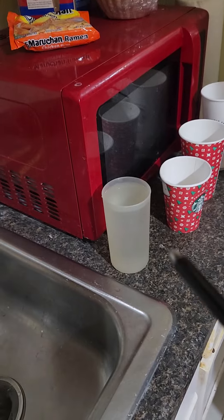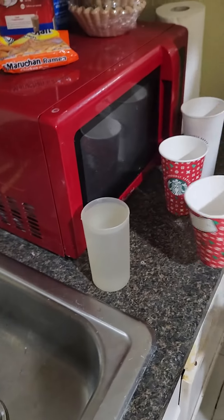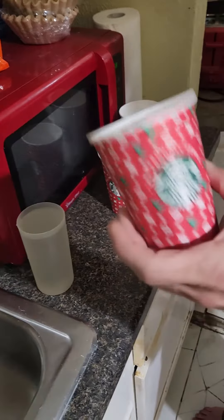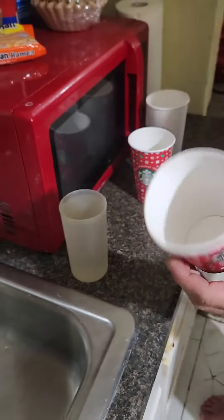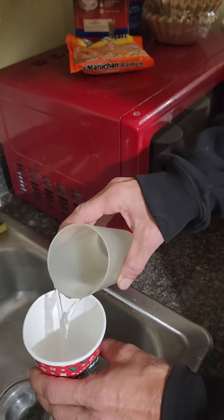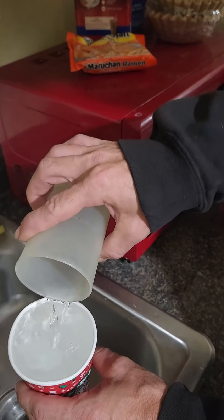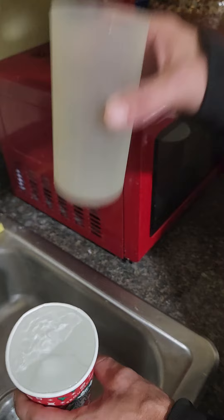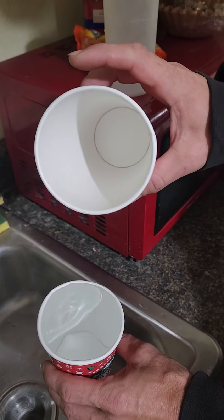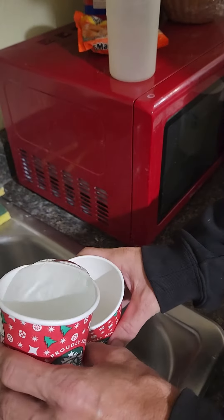Now this is an insert from a Proctor Silex hotpot. We're going to pour the contents of that into the small cup. One thing about the video that made this claim is that it never did show the insides of the next size up cup before pouring the water into it.